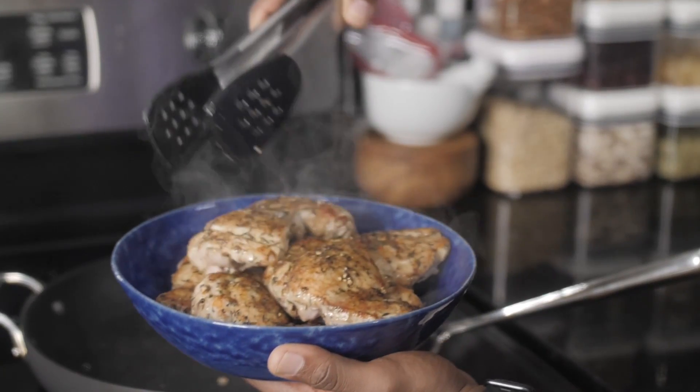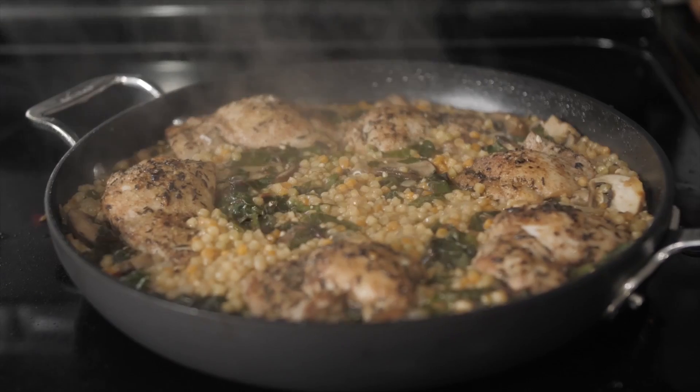Today I'm gonna walk you through that process by taking a dish I basically have on a weekly basis — chicken and rice — and flipping it. We're gonna have a chicken thigh and Israeli couscous dish.